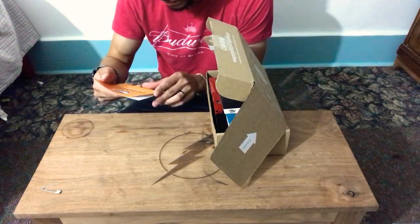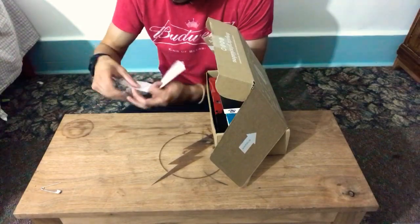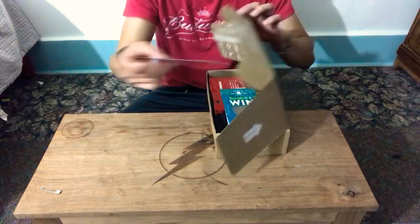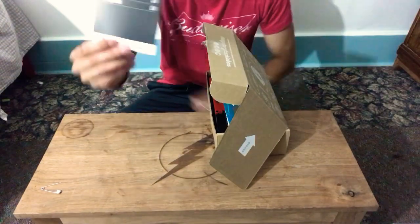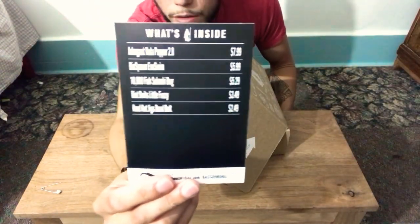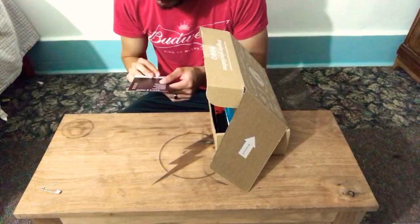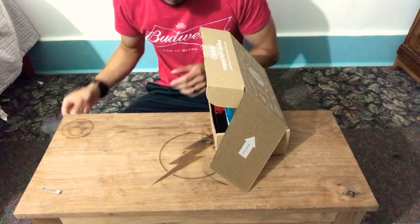It's a little tips and tricks from mystery boxes. Okay, let's get that. This is going to be the total of what everything costs, so you get your money's worth, I guess.